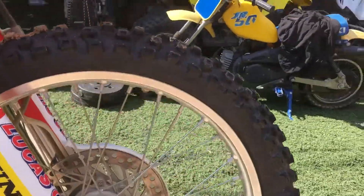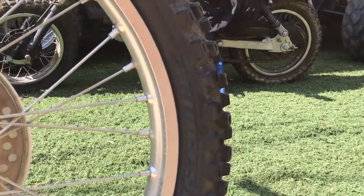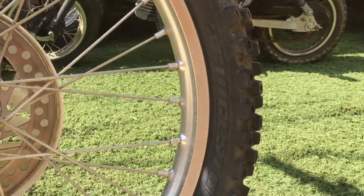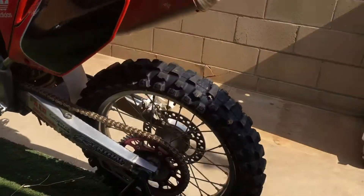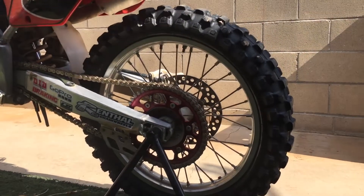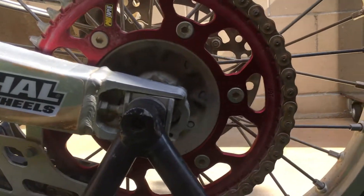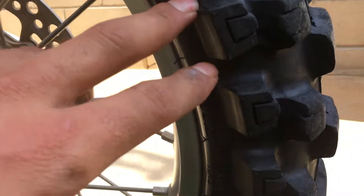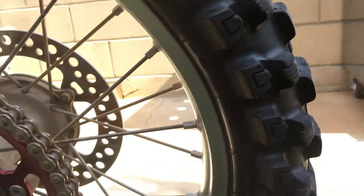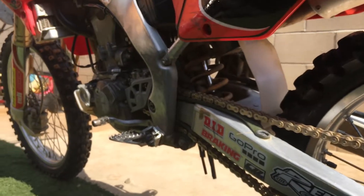Up in the front you've got some Bridgestones. In the back it's got a Dunlop Geomax MX52 — that's like my favorite tire. Also has a Pro Taper 49-tooth sprocket on the back and 14 in the front.